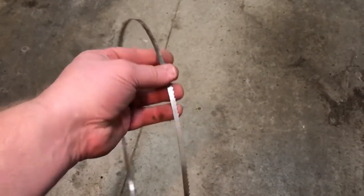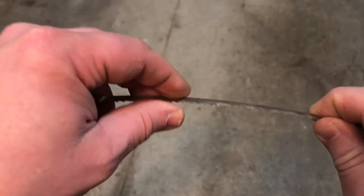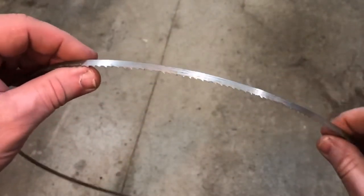One of the quick things about these is the teeth. If you look at it, one tooth goes up, one tooth goes down. The next tooth goes up, the next tooth goes down. That way, you can make turns when you're cutting.